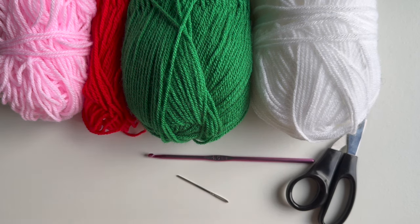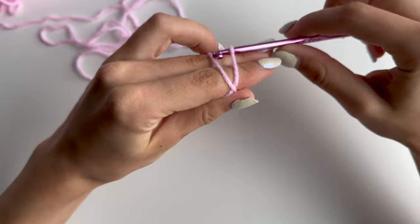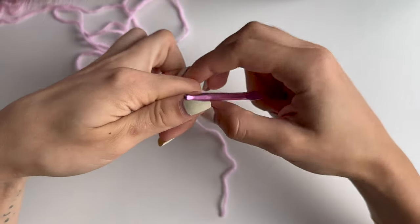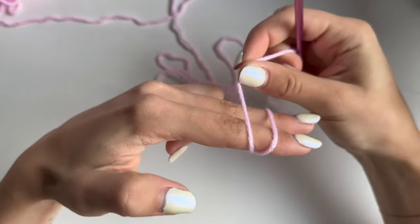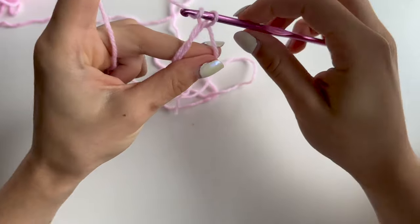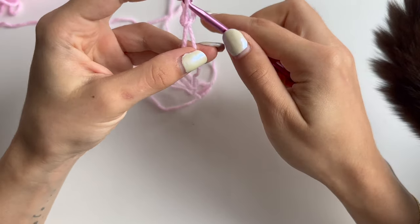To start, grab your color that you want to make your granny with and make either a magic circle or chain 4 and join it together. This is how you do a magic circle - grab your tail in front of you, wrap your working yarn making an X like this, put your hook behind the first strand and grab your second one, take it off, and chain one to secure. This is how you make a magic circle.